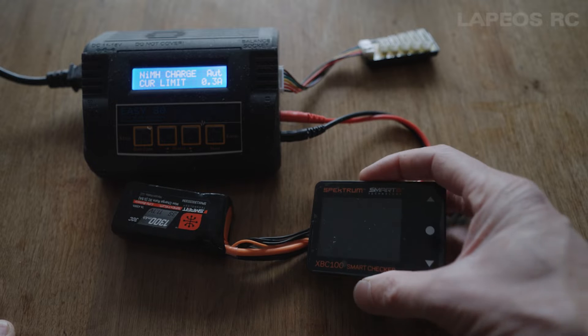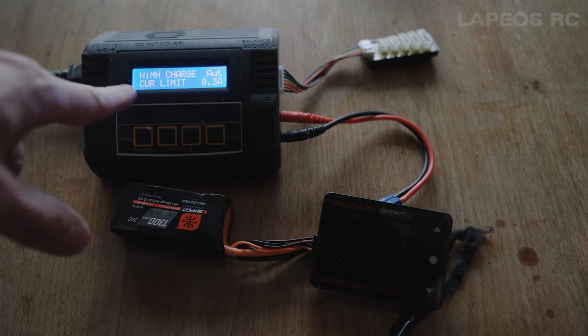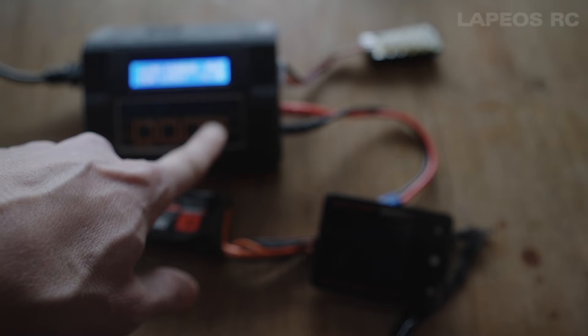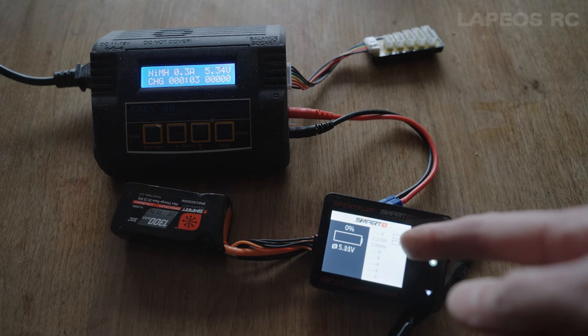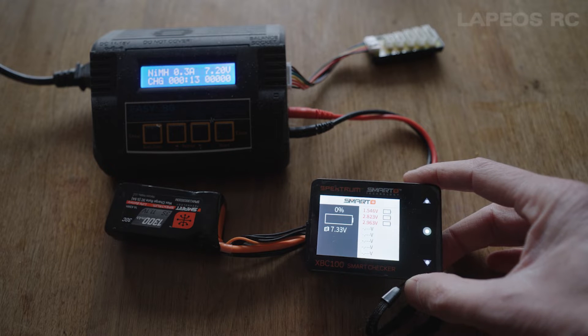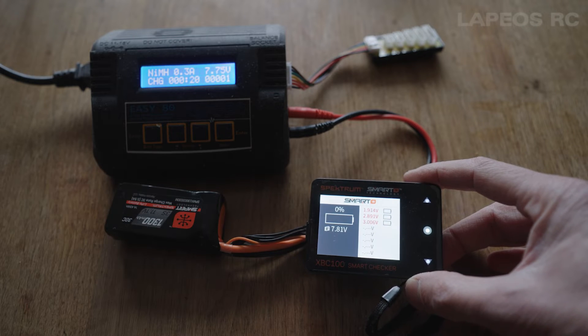Using this old charger set to NiMH charge mode with a really small current like 0.3 amps, I start this one up, check the battery, and start the charge. You can see that right away I get some sort of readout on the display. Right now it says like 1.3 to 1.4 volts for one cell and 2.8 to 2.9 for the other cells, while displaying zero on the checker.